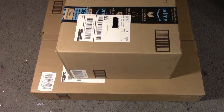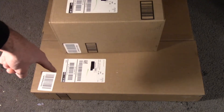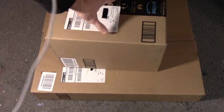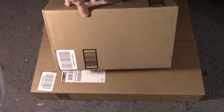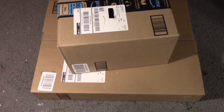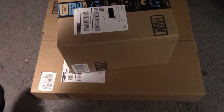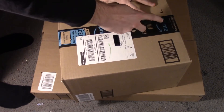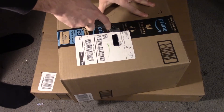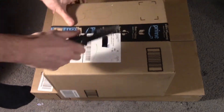So two packages here — one is a smaller, tight box, and then the bigger one at the bottom is basically a longer flat rectangle. This one's almost square, more like a rectangle though. Anyway, without further ado, getting my knife — new knife by the way — and I'm gonna open these boxes. I think I know what's in both of these boxes but I definitely don't know which item is in which one.